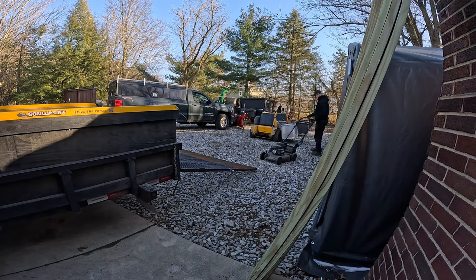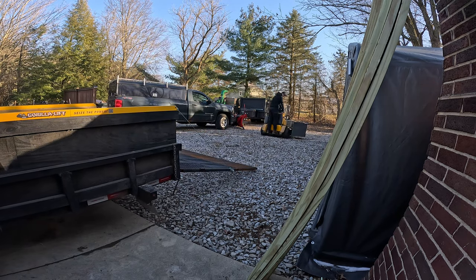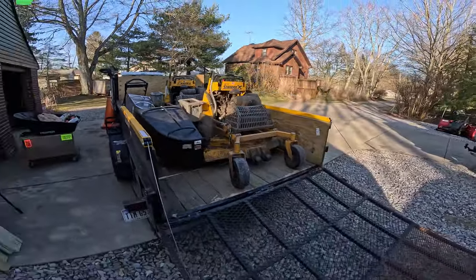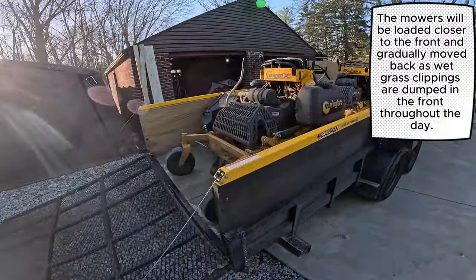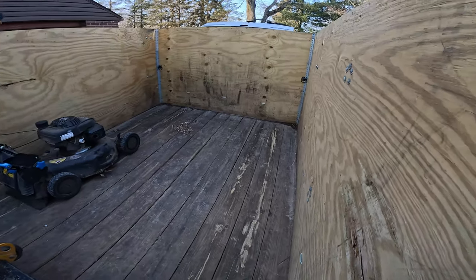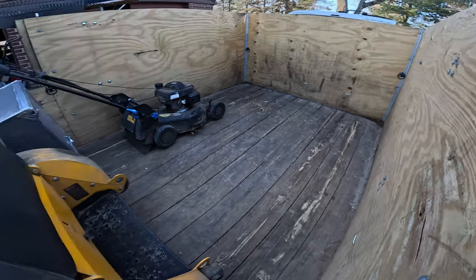Time to get the mowers loaded. The general concept is the two mowers - the baggers will sit on one side, the push mower will hang out on the other side. The front, as the day goes on, is just going to become basically a grass bin. We'll dump all the baggers into the front. People have thrown grass in their trailers forever, usually on a tarp.